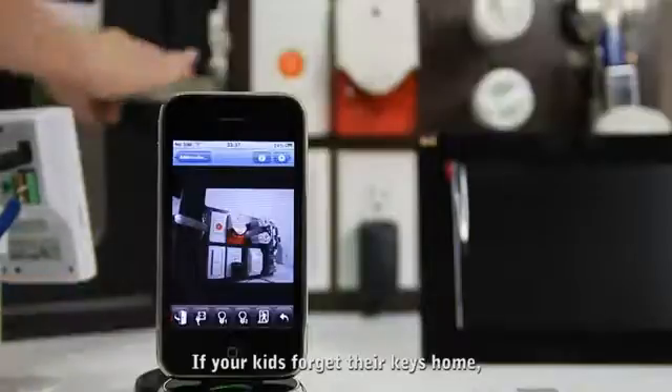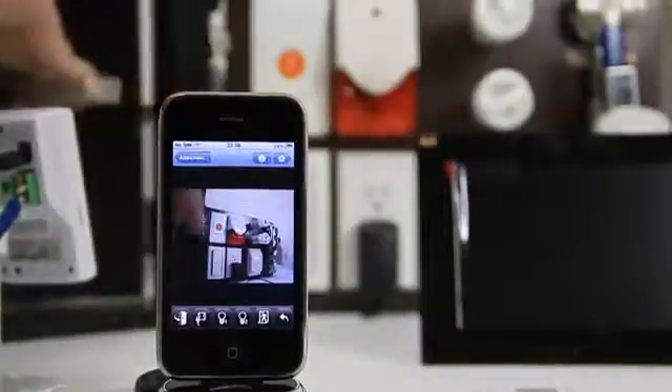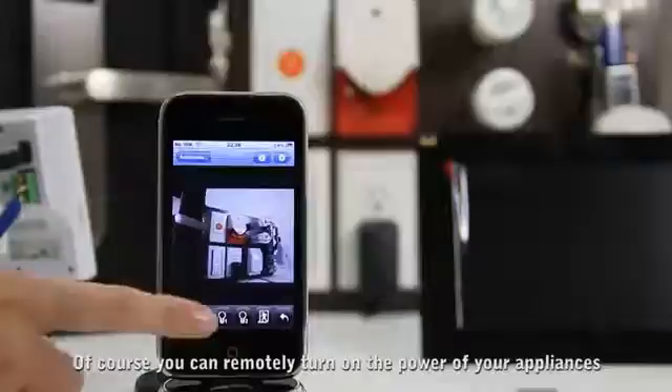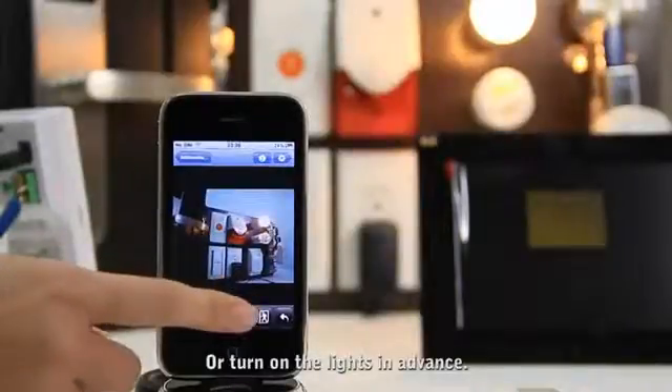If your kids forget to bring their key home, you can open the door for them. And of course you can remotely turn on the power of your appliances or turn on the lights in advance.